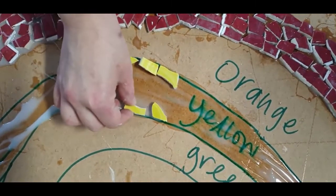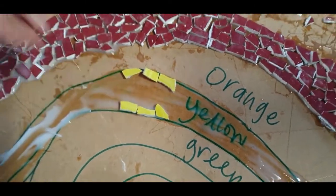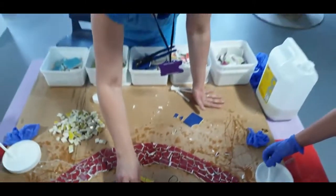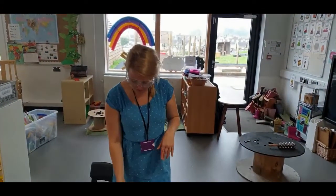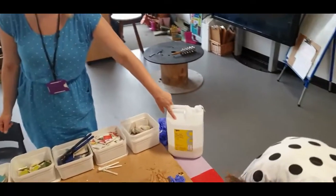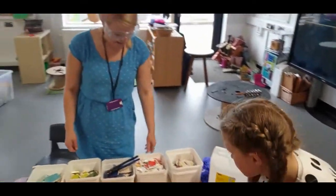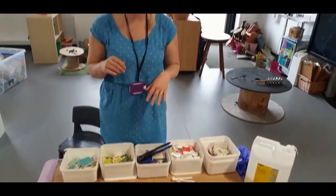We do the edges first, and then after you've done that, you add bits in the middle to fill it in. This is something you can do at home with your adults if you've got some old tiles or broken plates.